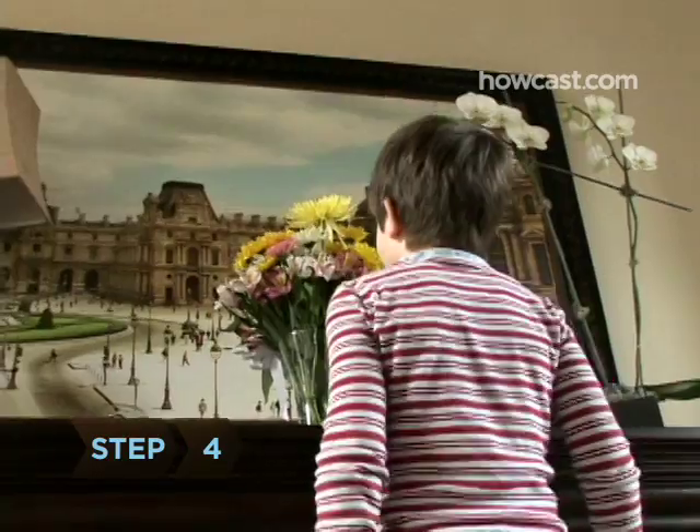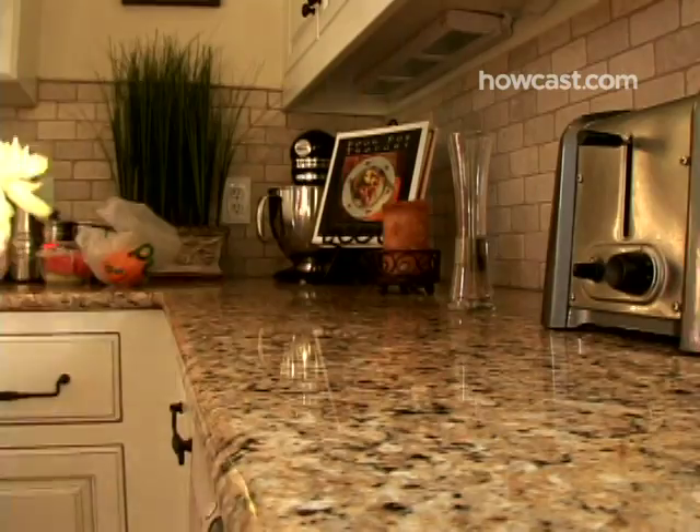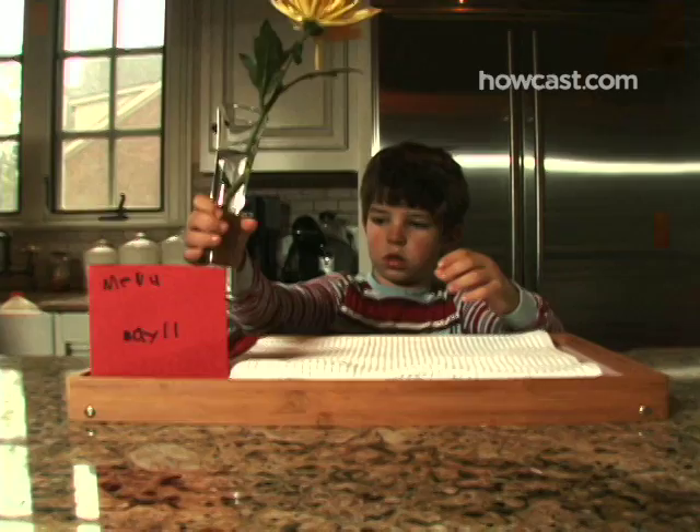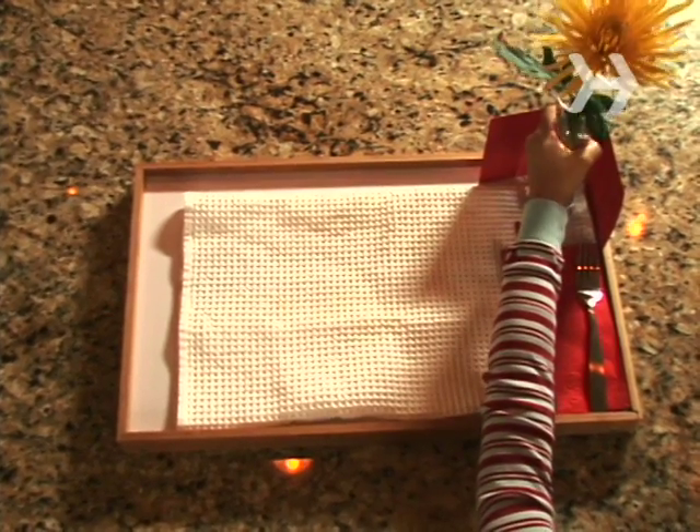Step 4. Add a flower. If you can't pick a fresh one, see if there's a fake arrangement in the house that you can pluck one from. Put it in a bud vase if you have one. If not, a tall drinking glass will do just as nicely.